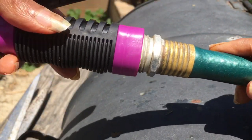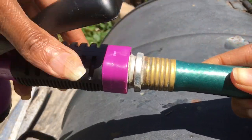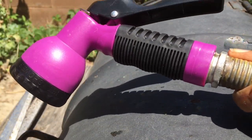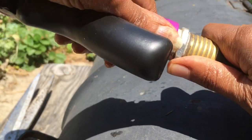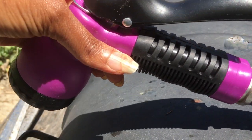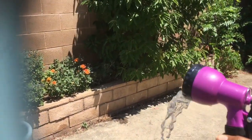Look at this! You just simply attach this hose attachment to your hose. It's designed to fit your hose. I'm going to tell you up front, it took me two or three times — this is a little cheap thing made in China — to get it to fit right. Let me show you that whole process.